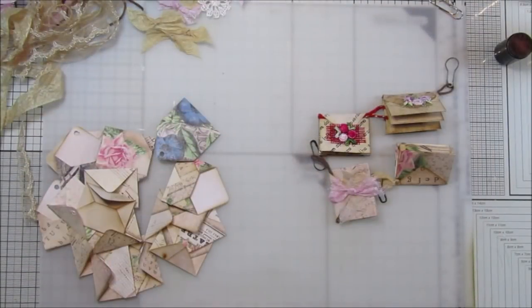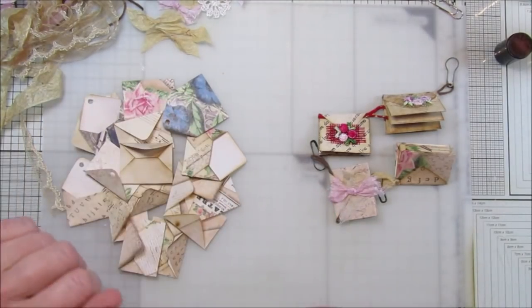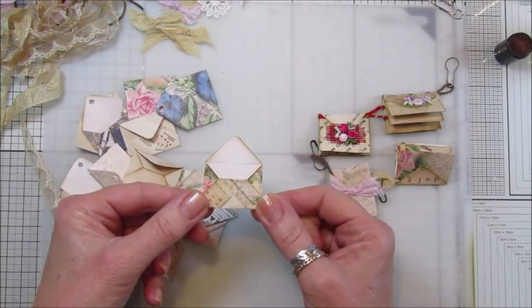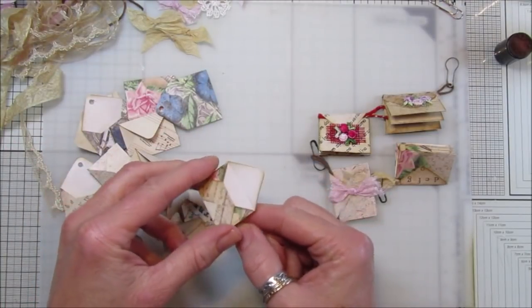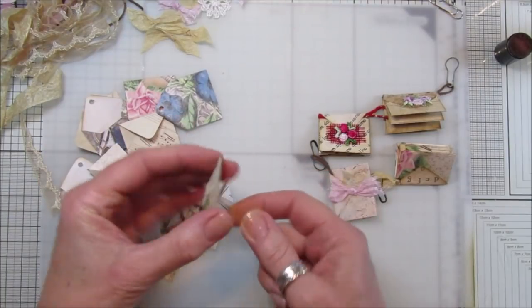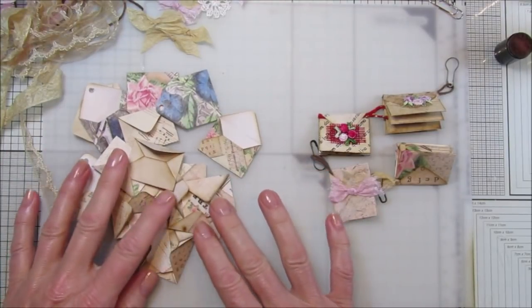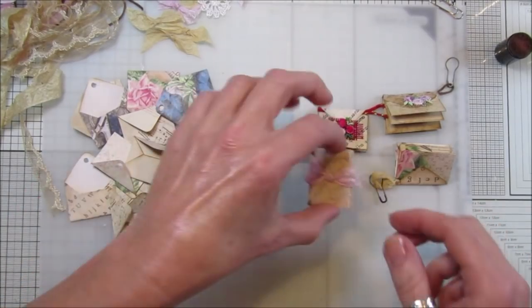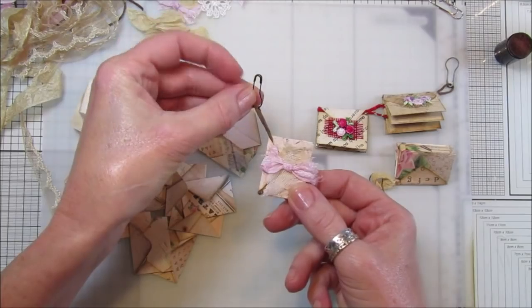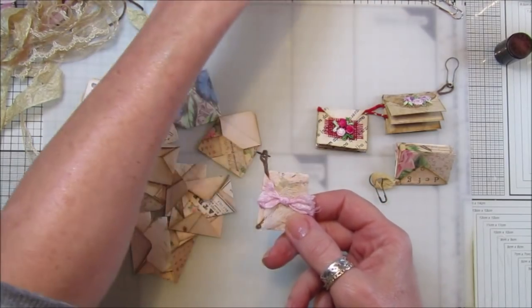Hi guys, welcome back to my channel! It's G from Happiness and Crafting. Today I have another little project for you. I'm using these lovely little envelopes - I'm going to pop a link down below to show you how to make these, they're really simple and cute. I've made a bunch and this is what we're going to make: some little booklets, little dingle dangle booklets!